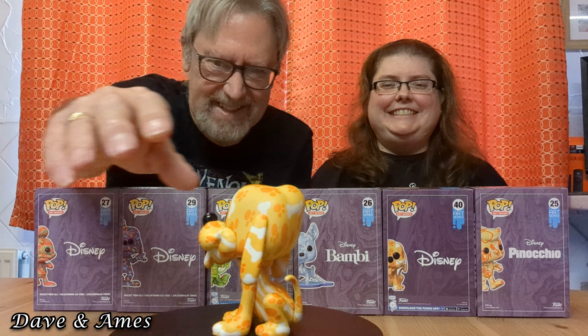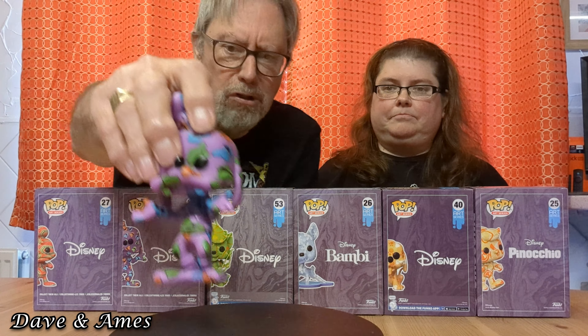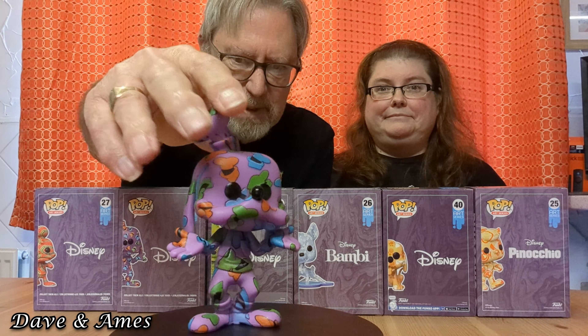And the next one is Pluto. He's got dog bones and little dog paws on him, and he's got his little tongue sticking out. And the next one is Goofy — which again was my mama's favourite character from Disney. This one has hats all over his body because he has a weird hat. They made him purple, which is an unusual colour.